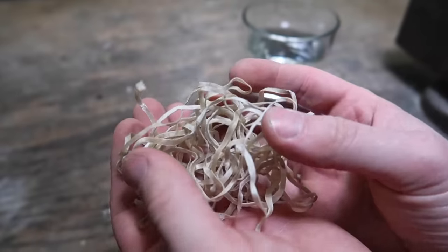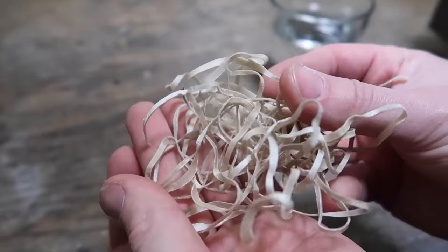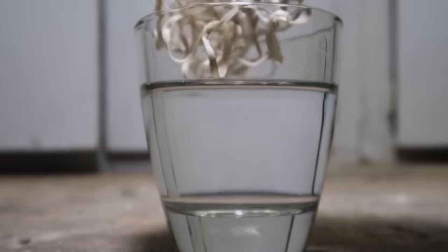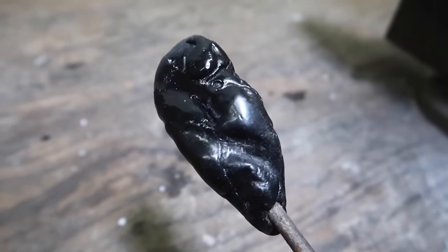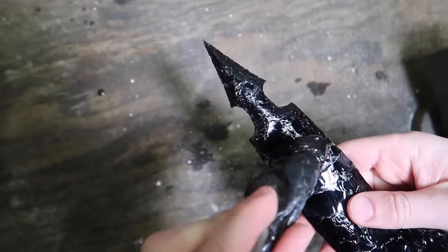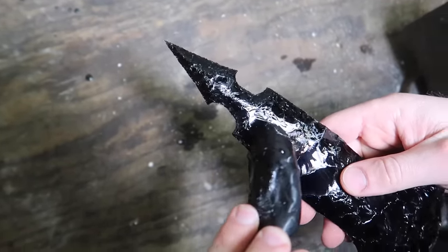The first step is to soak some deerskin rawhide in water overnight so that it will rehydrate and become more pliable — this is the material I will use to wrap the axe once it's glued in. The hot melt glue I'm using to hold the axe in place is a batch I made from pine sap and charcoal dust.